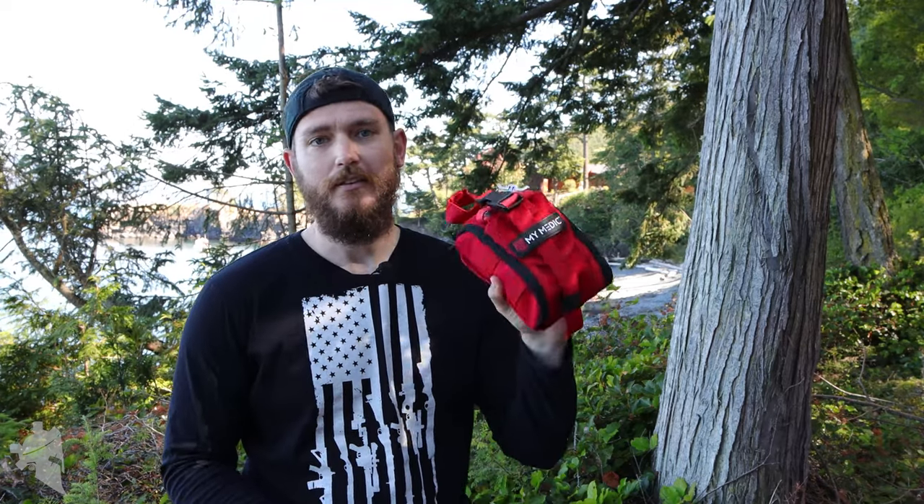This is a purpose-built medical kit for people on shooting ranges and people who are dealing with guns essentially. It's different from a traditional IFAC or Individual First Aid Kit issued by the military, because it covers everything from boo-boos and band-aids to blowouts and serious life-threatening conditions like sucking chest wounds and massive trauma that requires tourniquets.